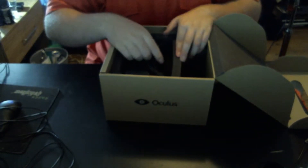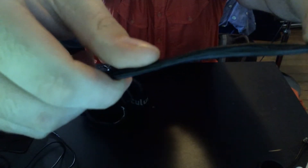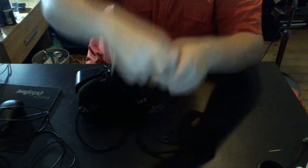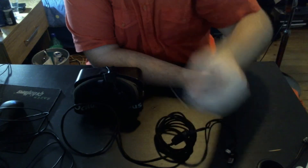Now on to the real nice piece — the headset itself. The cable on the headset is a really, really nice braided cable, as you can see. At the end of the cable you have an HDMI port and a USB port. The cable itself is also really long — about three to four meters. And it comes with an HDMI to DVI adapter — the one with some missing pins — in case you have a bit of an older display.